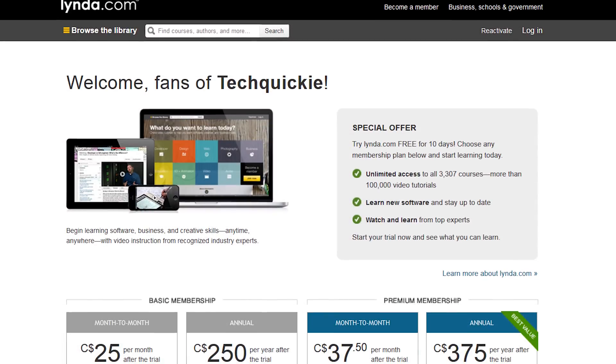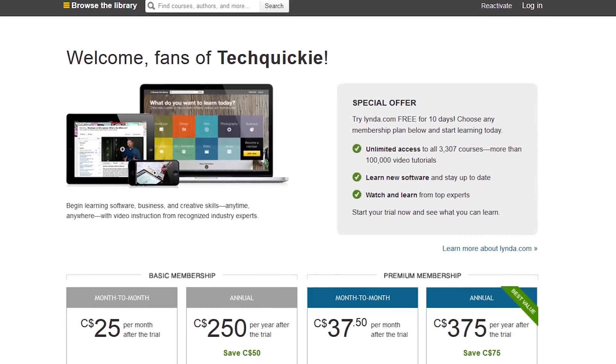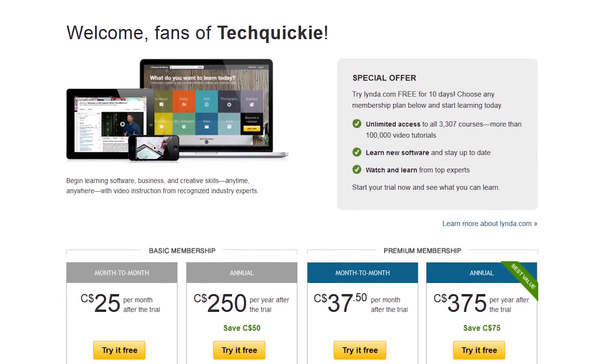You can use Lynda.com on your computer, on your iPhone, on your Android device, and plans start at only $25 a month. Press like if you liked the video, or dislike if you hated it. Leave a comment if you have suggestions for future Fastest Possible episodes, and mash that subscribe button if you haven't already — we are getting frighteningly close to that 500,000 subscriber mark.